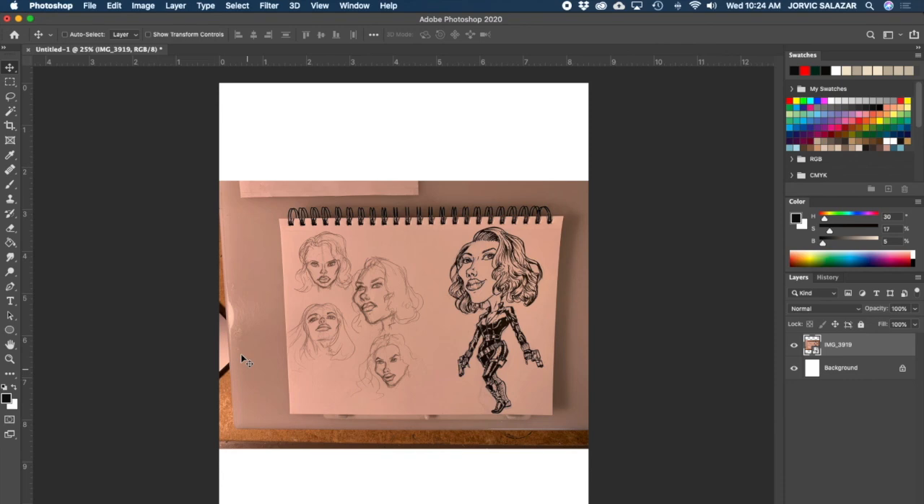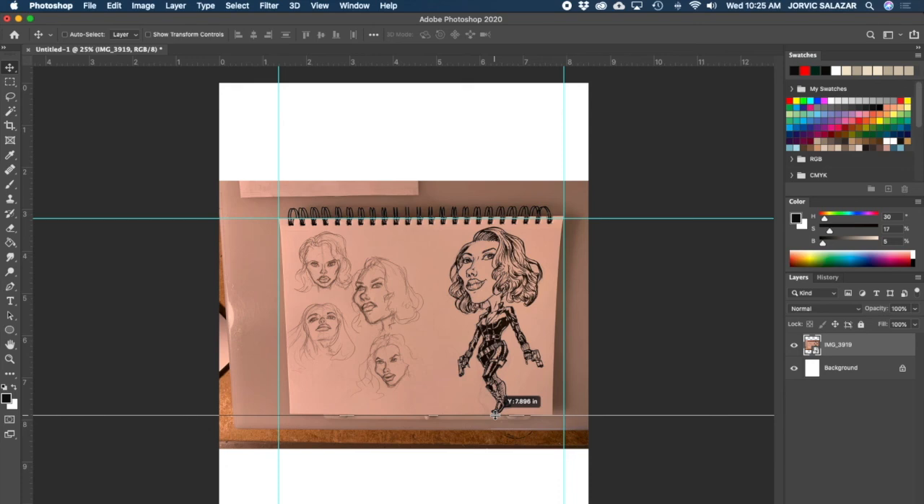I hit return to get out of transform mode - when you drag something in, that's how it goes. I can see from this little icon that I'm in a smart object, meaning the object is linked from another file. I've got my ruler out - Command R puts the ruler on and off. I'm going to drag some guides over here and put them in line with my paper so I know how I have to manipulate my image.